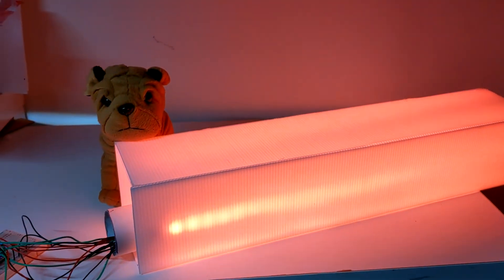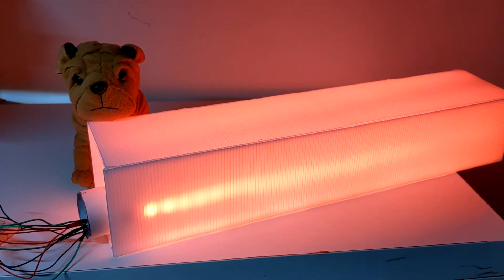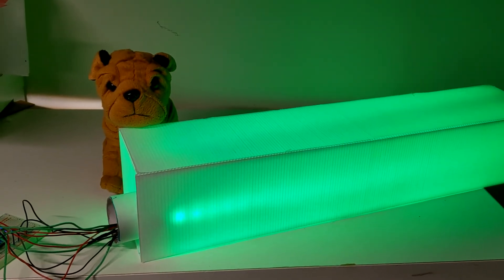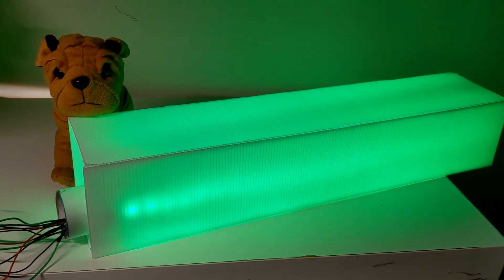Set color light green. Got it. Change color to green. Set color light blue. Got it. Change color to blue.